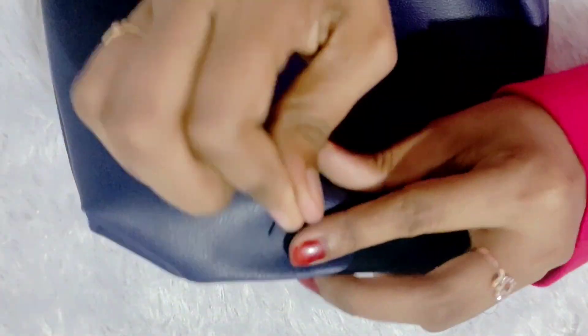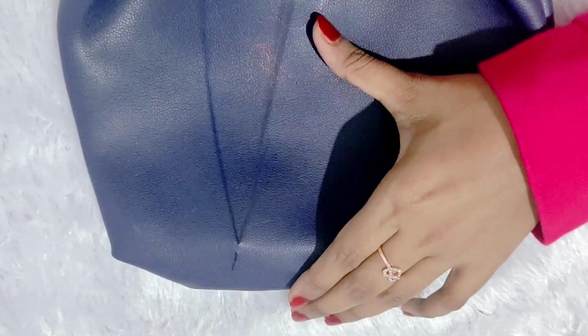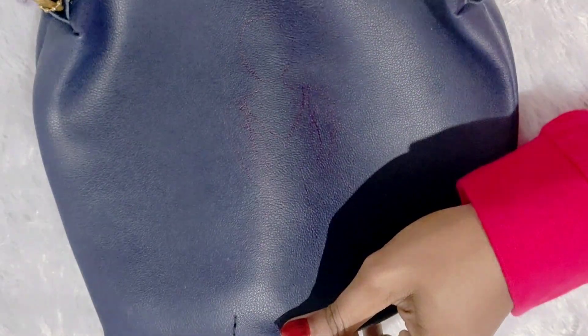Hey guys, now we are going to make a new person. We are going to make a normal stitch. We are going to make a backstitch.